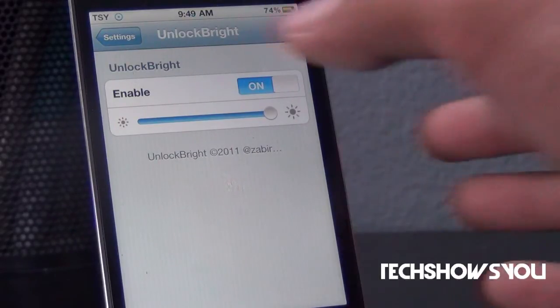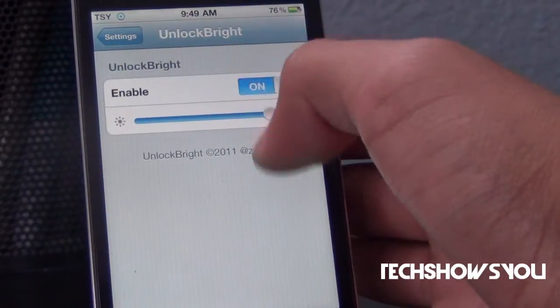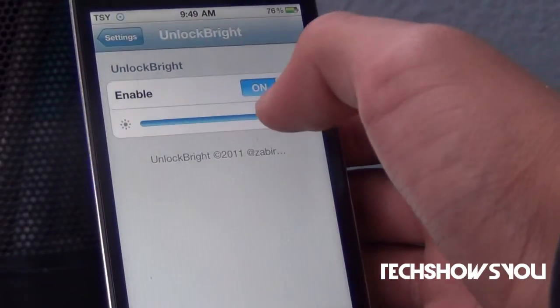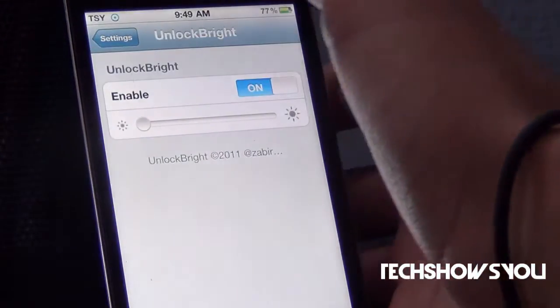So let me show you guys what I'm talking about. When you install it, go over here to settings and look for Unlock Bright and just click on it. You'll have two options: Enable and a little toggle. I'm going to enable it, change the toggle all the way down, and then turn my brightness up all the way just to show you guys what this actually does.